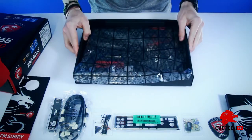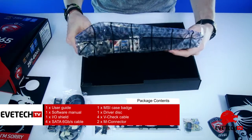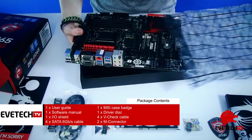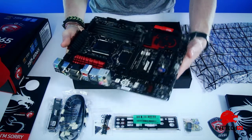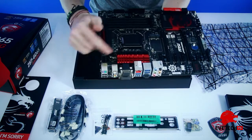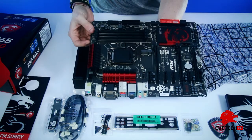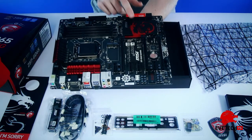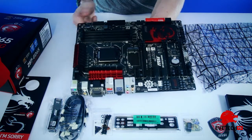Let's go into the actual motherboard. There's a nice anti-static bag. Immediately we see that this is indeed a very nice looking motherboard. We've got the cooling system over here, we've got the four memory card slots, and the BIOS and PCI slots.